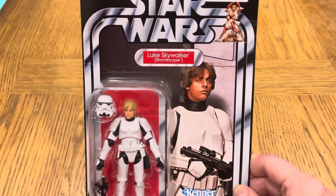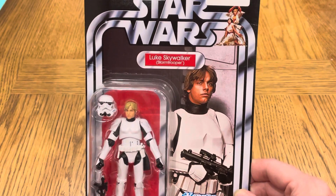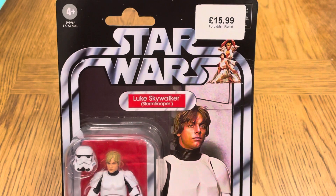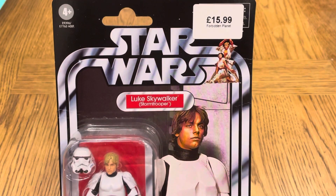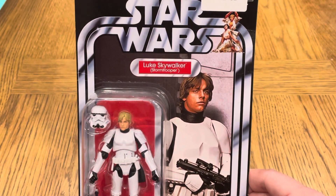In this video I've got this Luke Skywalker to review. I picked this one up a couple of weeks ago in Forbidden Planet for £15.99. I needed it loose, so I thought I'd take the opportunity while it was there.